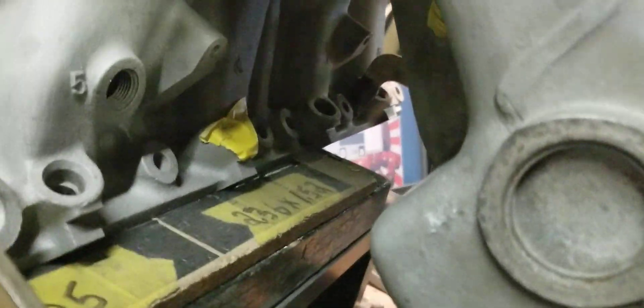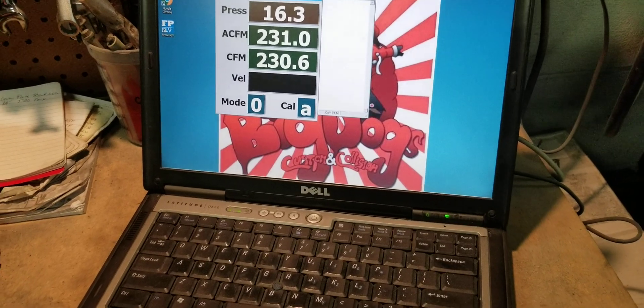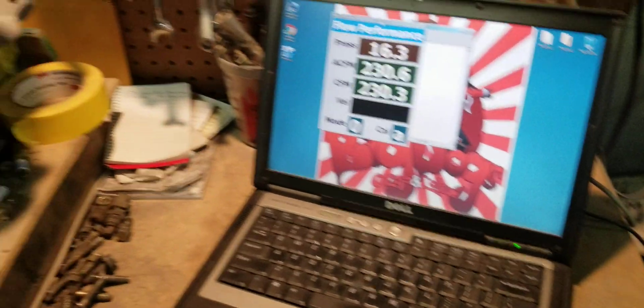We're flowing the number 6 runner, and we're at about 230 CFM. It's about 230 on the number 6.